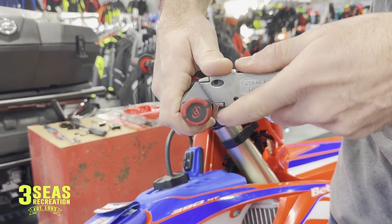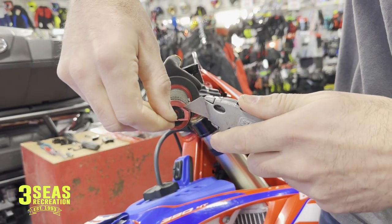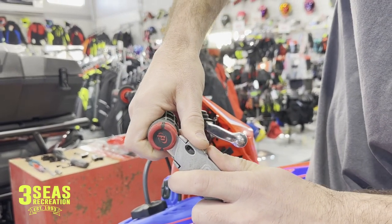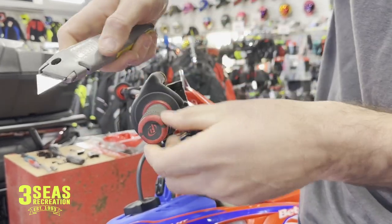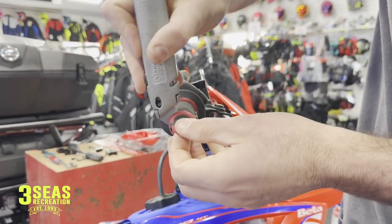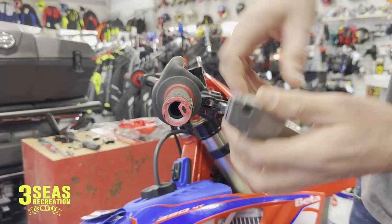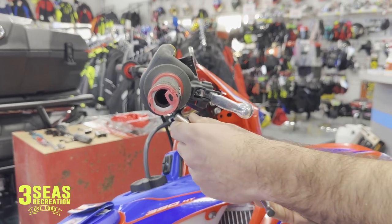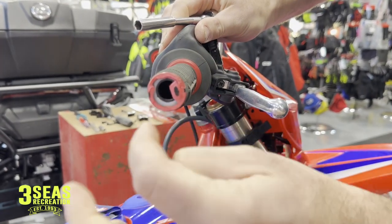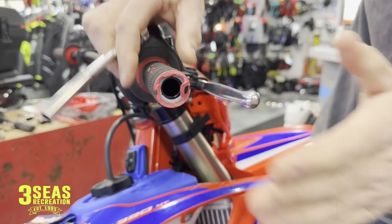Now the throttle tube is out far enough. The first thing I'm going to do is cut the grip — it's important to have a really good blade when you're doing this so you're not hurting the bar or anything. I'm just trying to show you guys how the grip works here, so we're getting the grip cut out of the way first. It's kind of tricky — you have to be really careful. Now that the grip is out of the way, the throttle tube would actually bottom out, so let me show you at home so you don't accidentally end up with a bike wide open — if you push this all the way in, the throttle tube is bottoming out on the handlebar.